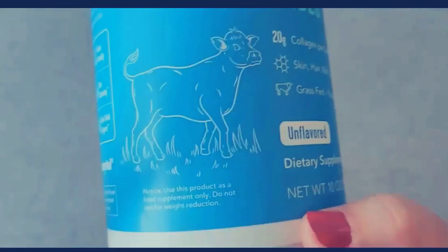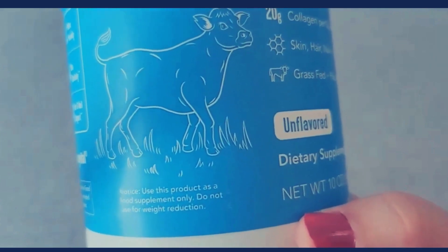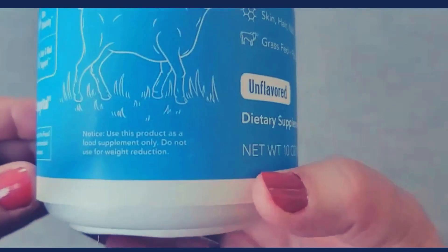This is the unflavored variety, and I believe they do have other products available. It does say here not to use this for weight reduction and to use it as a supplement only.